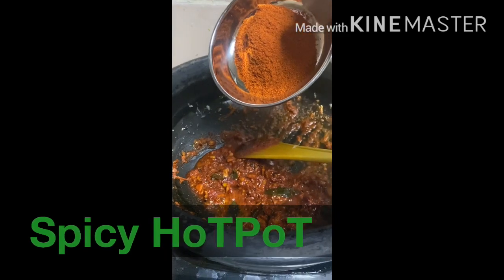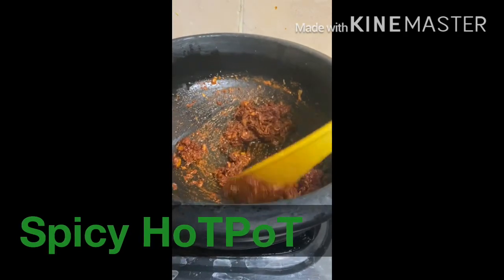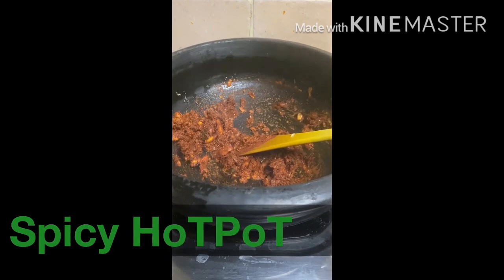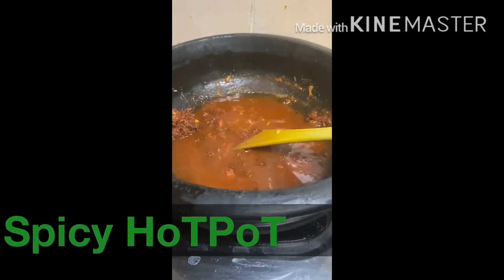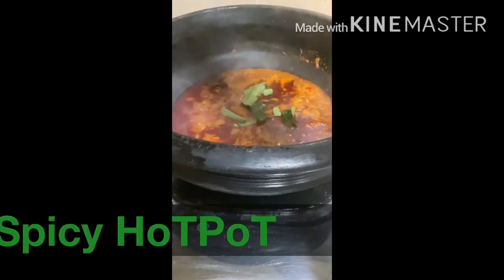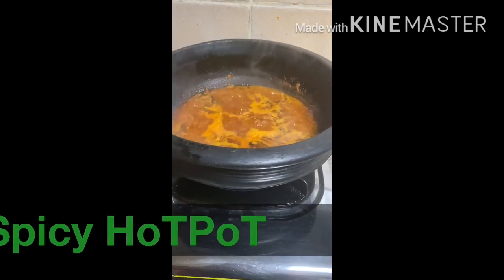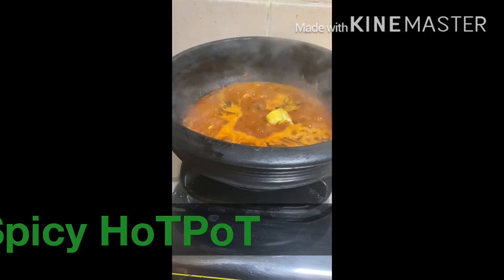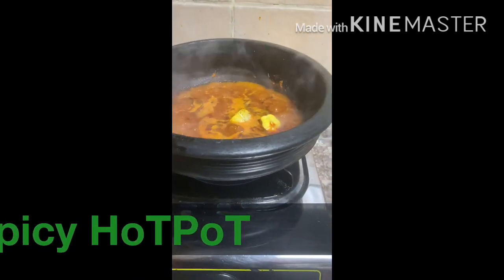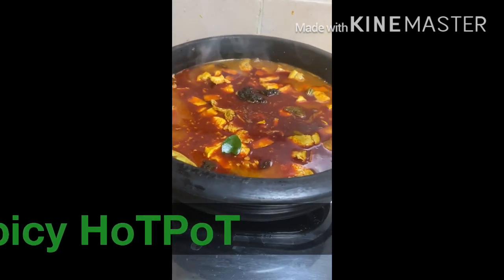I will add a tablespoon of red chili powder. We will put a glass in and put it in the oven. I will put it in the oven. We will put it in the oven.